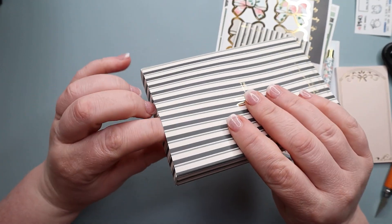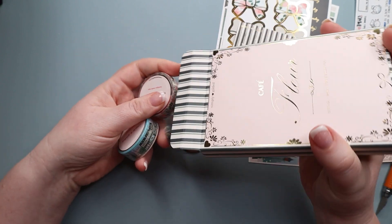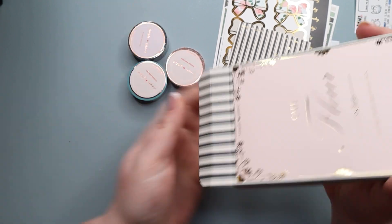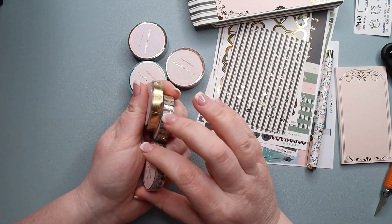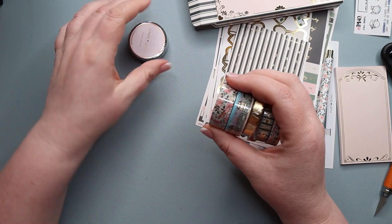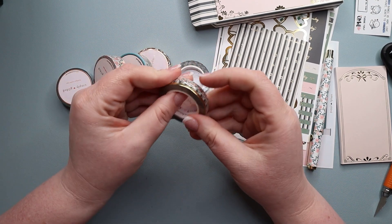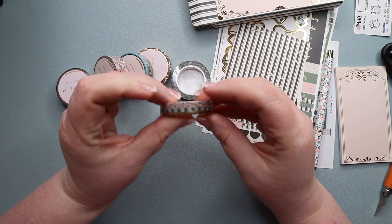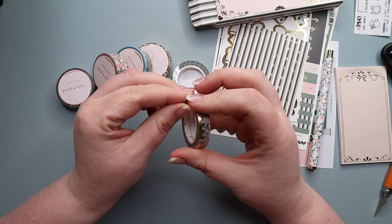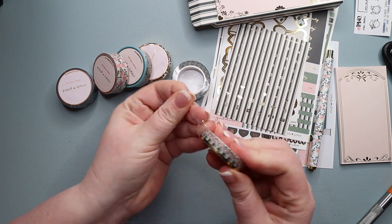I'm trying to remember how many washis she said we're going to get. They are still wrapped in plastic. So we have one, two, three, four, five, and six different ones — actually there might be seven, as this looks like it could be two different ones. I'm going to go ahead and open these up and then get out my swatch book to swatch them.